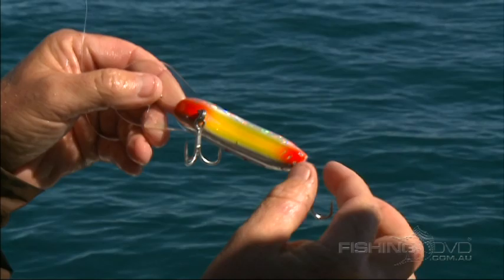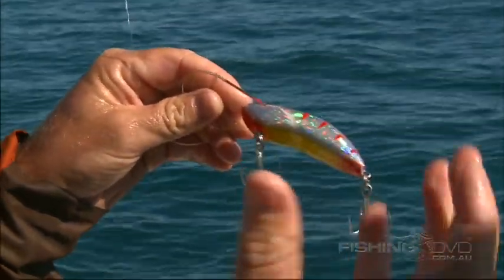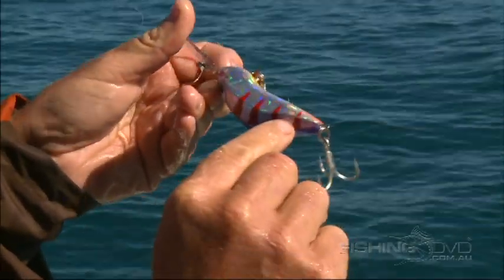I'll just point out some big teeth marks on the bottom of the lure here. The snapper seem to attack the tail — as if to cripple a bait fish, they hit the tail first. As you can see on this lure, there are all the big teeth marks.